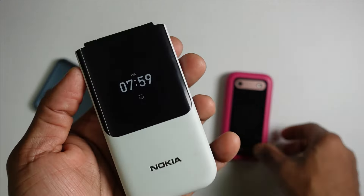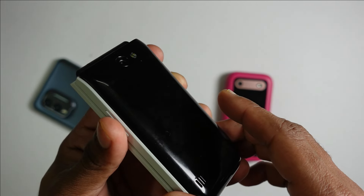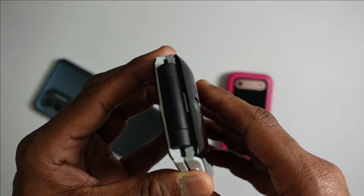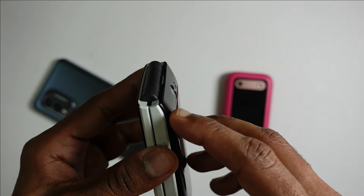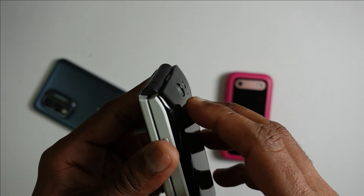For those not familiar, the Nokia 2720 runs on KaiOS version 2.5.2, which gives it access to WhatsApp and certain Google applications. It has a 1500 mAh battery, powered by a Qualcomm Snapdragon 205, with 4 GB of internal storage which is expandable, and 512 MB of RAM. It has a 2 megapixel camera with LED flash, and on the left-hand side of the device you've got a 3.5 mm headphone jack.